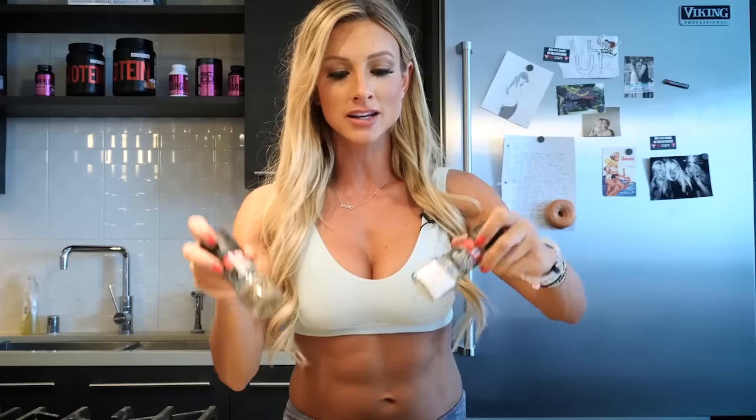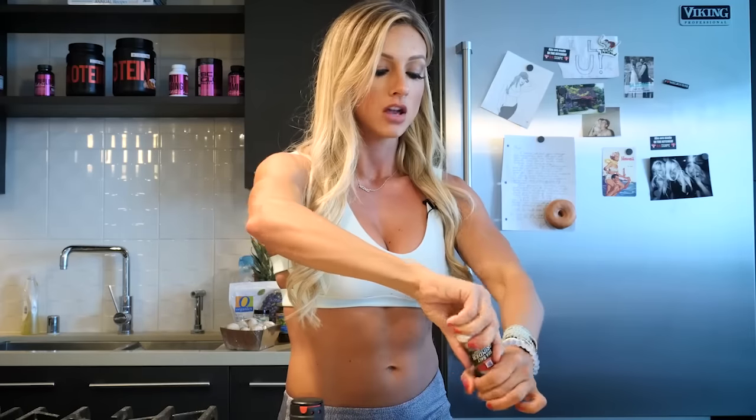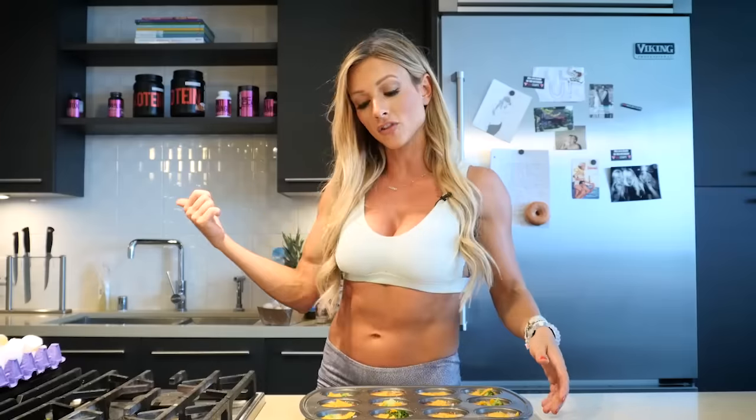Last but not least, salt and pepper — I just sprinkle some over the whole muffin tin. I preheated my oven to 375 degrees prior to making this, so that has already been going. A little bit of salt and pepper on each. All the ingredients for the egg muffins are in the tins, so now we're gonna stick it in the oven. This prep time took about five to eight minutes. Let's stick it in the oven for about 20 minutes.